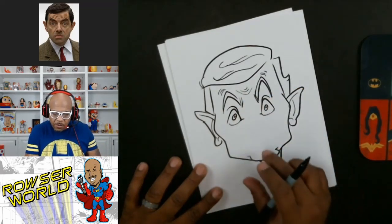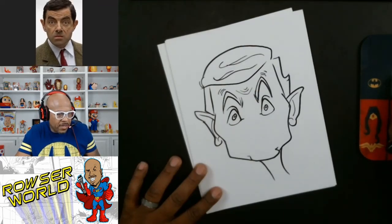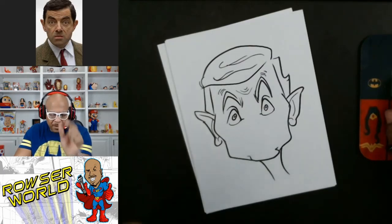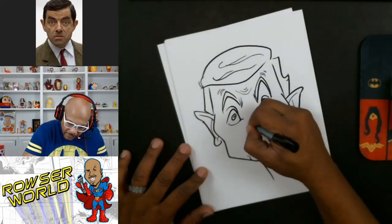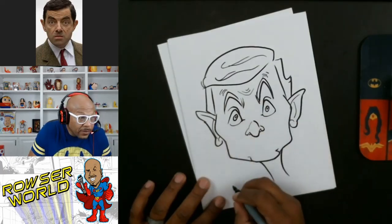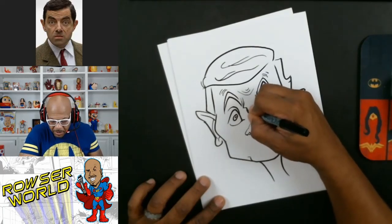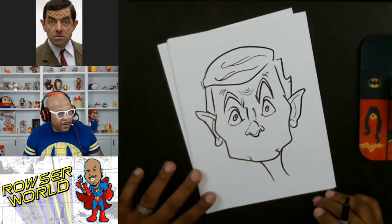Now let's get that nose shape. What I do with the nose is start from the middle and look at what that shape looks like. He has a round nose but it's kind of long — like someone squeezed it. So I'll go something like this, and you can see it looks like somebody squeezed the ball in, then I'll add the shapes on the side. The bridge of the nose is hard to define — you don't want too many hard lines there.